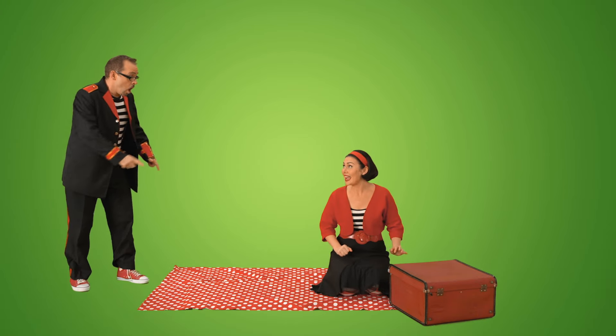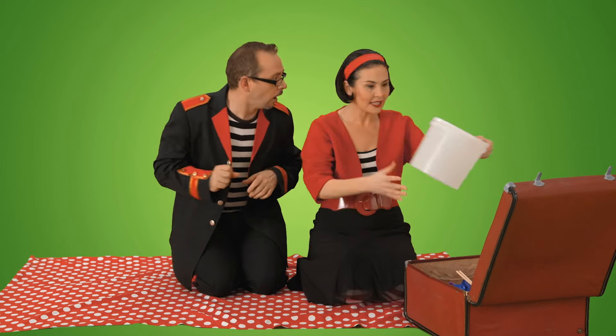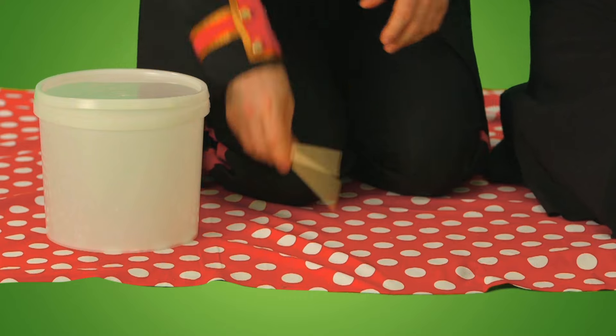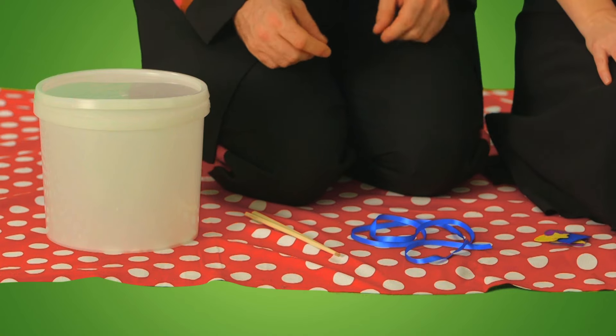It's time to look inside the make it play it case. Great. I wonder what instrument we're making today. Oh, something using a bucket. A bucket. And chopsticks. Oh, and ribbon. And some stickers. I wonder what it could be. Shall we have a peek and see?